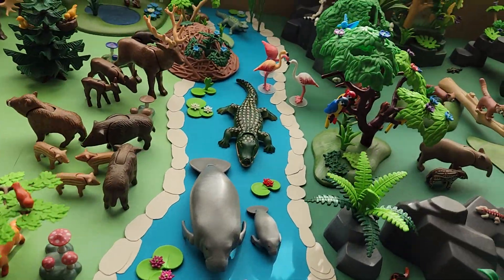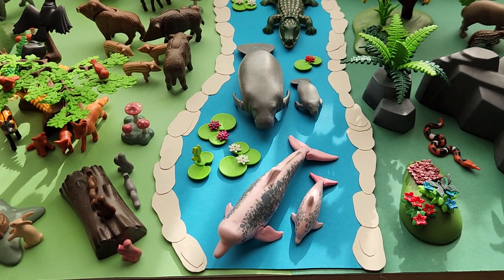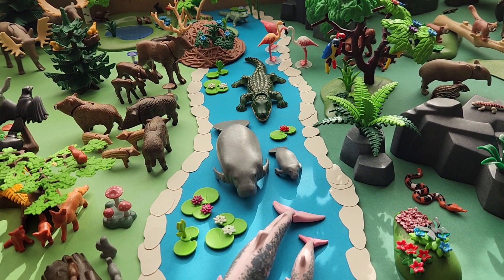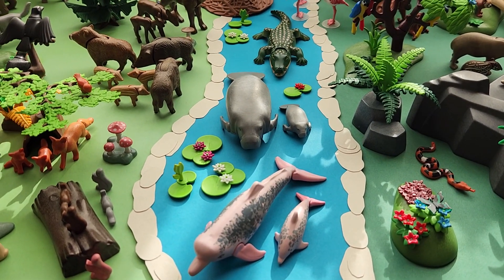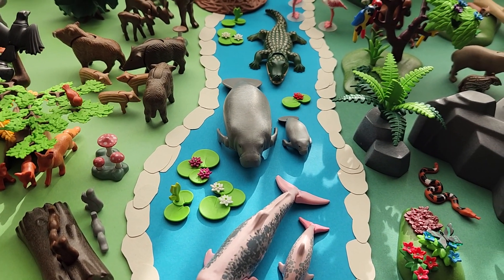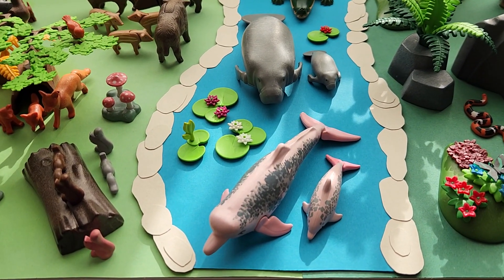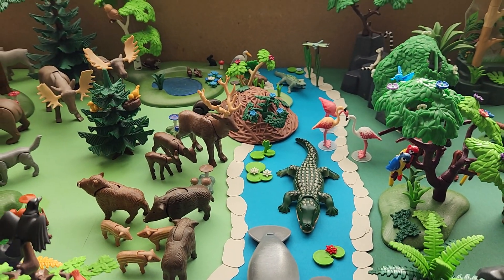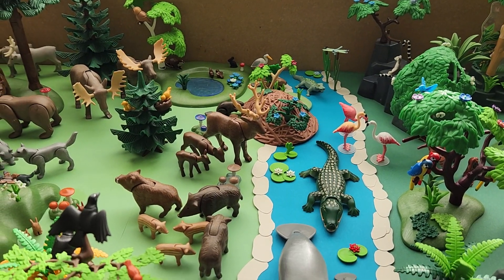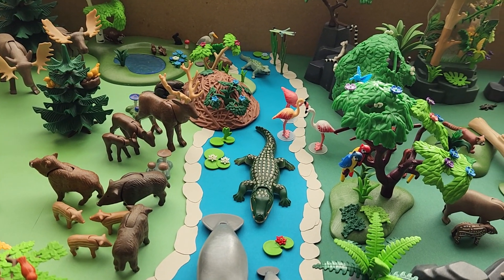When we go a bit further, the forest and the jungle area are separated by a river. I did this on purpose to create a water area other than the sea I have, and to add a few interesting species. So here we have some boto, manatees, alligators, and caiman. A few flamingos are using the water as well, and beavers have their dam partially in the water.